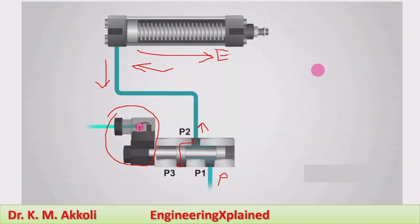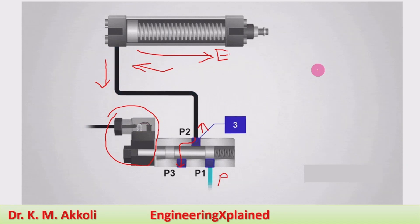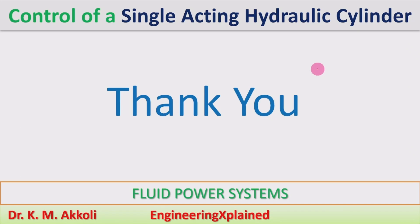This is the operation and controlling of the single-acting cylinder. Further, I am going to explain the double-acting cylinder and other types of hydraulic circuits in the next sessions. Thanks for watching — if you like it, please share, subscribe, and comment.